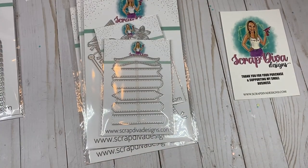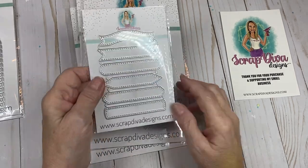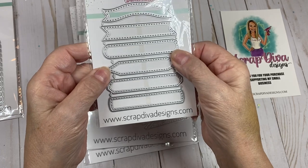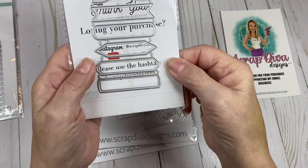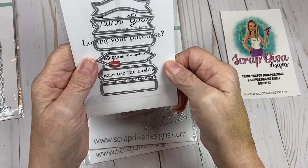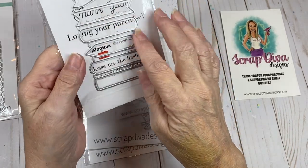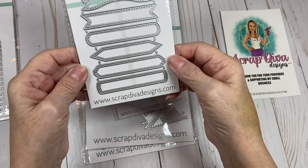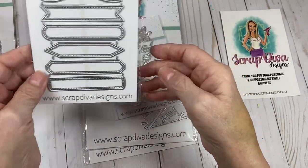The next die I have is called Pin Flags. You get six stitched dies on the front, and there are six plain dies on the back — 12 dies total in this one. I can't wait to play with this because I'd like to see if these layer onto each other. That would be really cool.